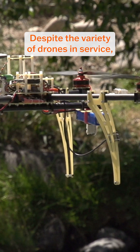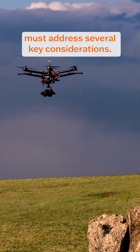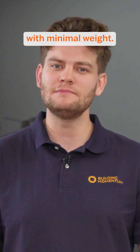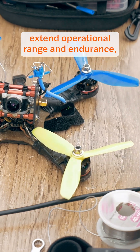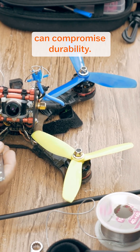Despite the variety of drones in service, all designers and manufacturers must address several key considerations. Drones must balance structural strength with minimal weight. Lighter drones extend operational range and endurance, but reducing the weight too much can compromise durability.